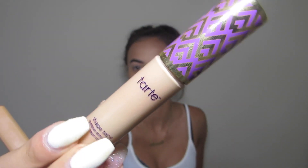Okay so now that I have my foundation on, I'm going to be using the Tarte Shape Tape Concealer in the shade Light Medium to highlight my under eye.